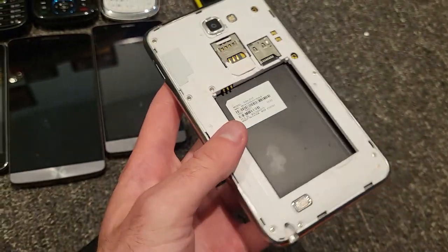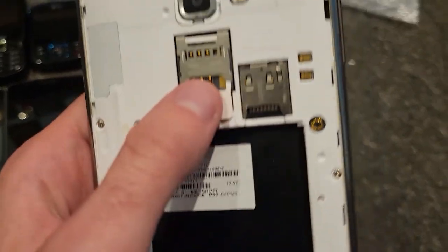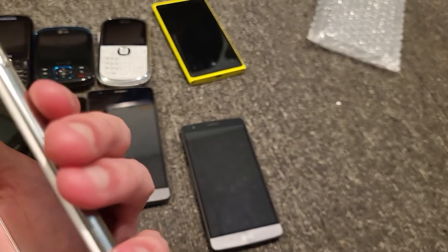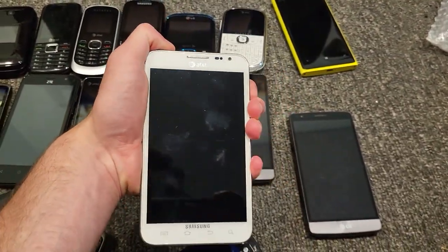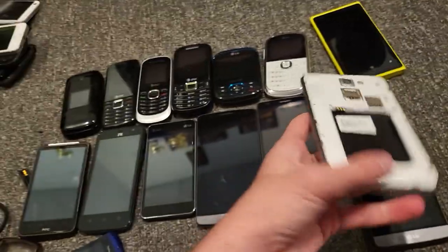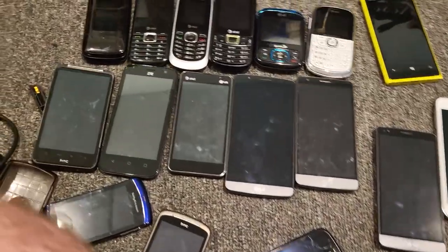This is a Samsung Galaxy Note — wait, this is the original one. That's so cool! It does not have a back or battery, but I probably have a battery for it. I might have to buy a back for it. But that's so cool that I have an original Note. These are big phones. But yeah, this phone's on AT&T — it's actually really cool.